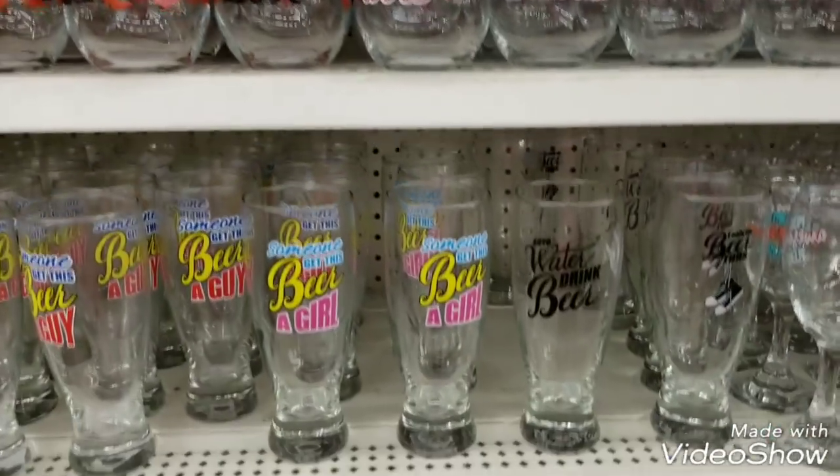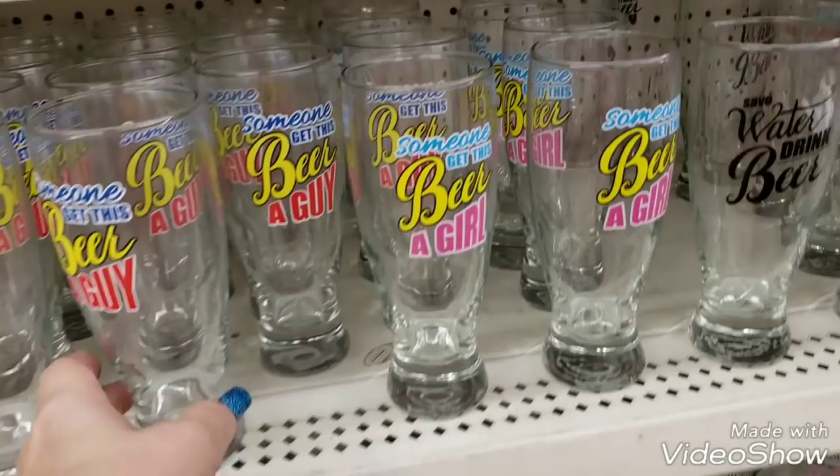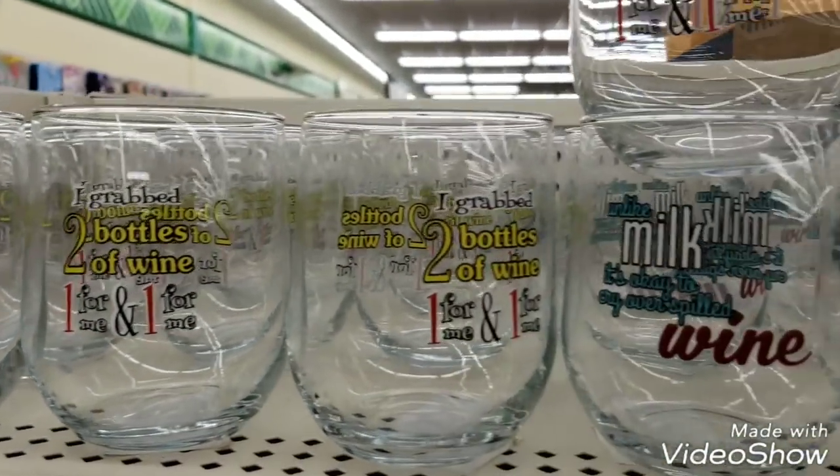We are going to go through a bunch of different glasses here - some for Father's Day, some you can use for Mother's Day. I grabbed two bottles of wine, one for me and one for me.